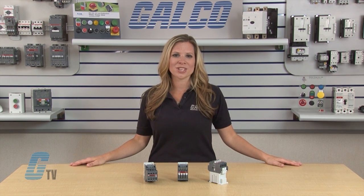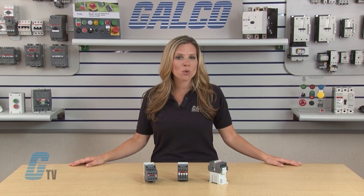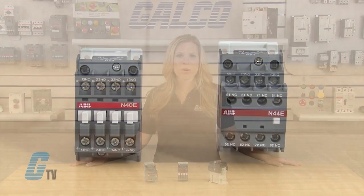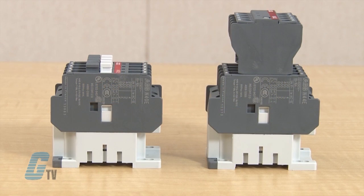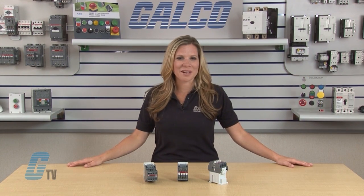These relays are used for switching auxiliary circuits and control circuits. The width of the 4 pole and 8 pole control relays are the same, but the 8 pole has a little greater depth, thus still saving space. Both series of control relays have an assortment of accessories for greater functionality.